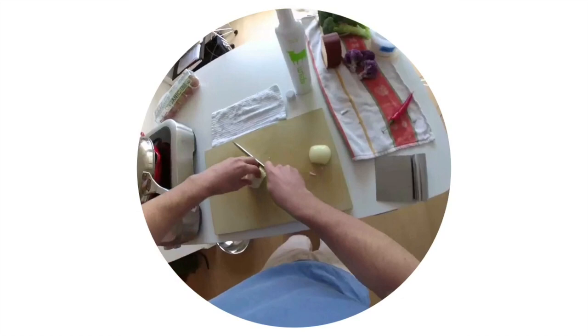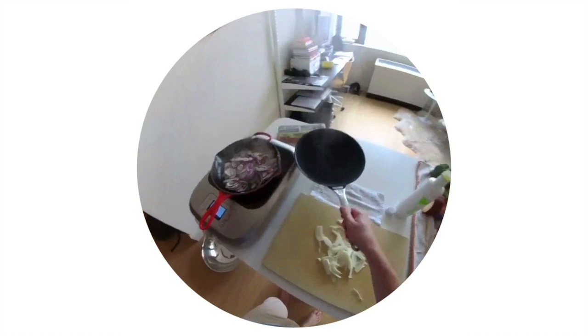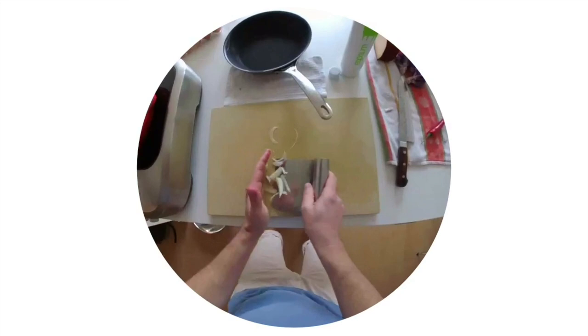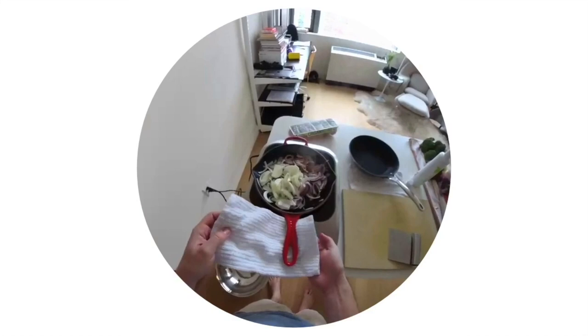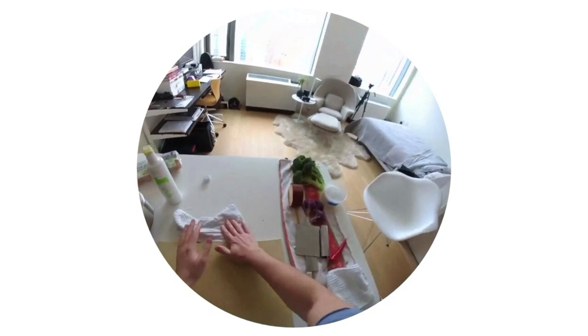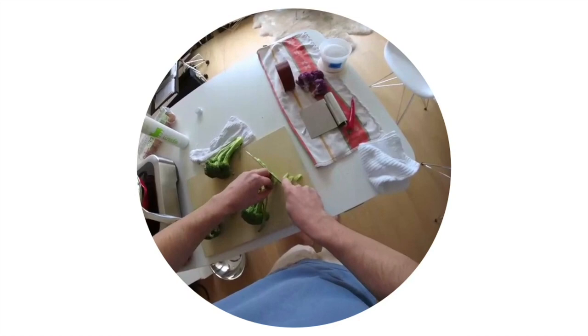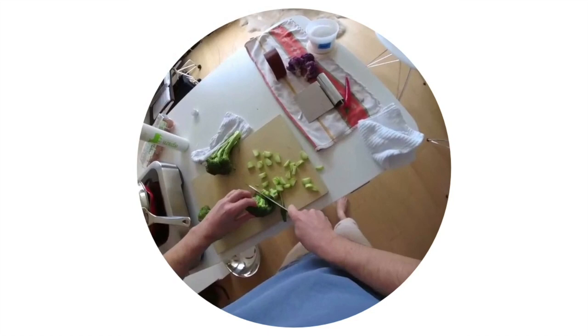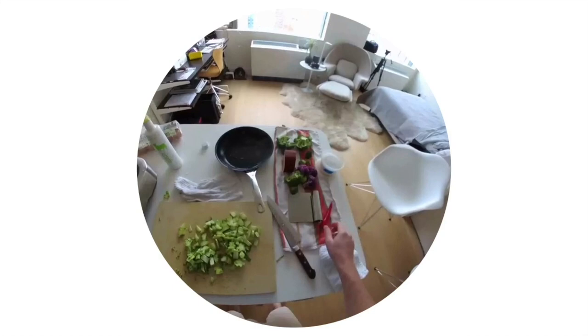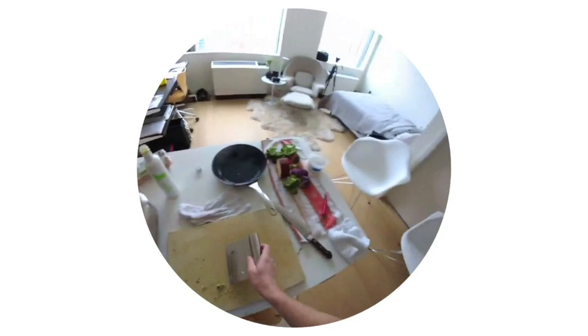We're going to kind of steam these first. Let's get our broccoli — just the stems. We'll go in half this way first and then same deal, just kind of get these chunks out right to the floret. Broccoli stems in — all of them.